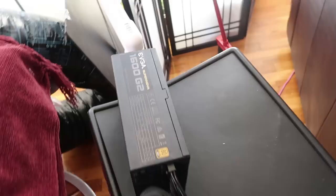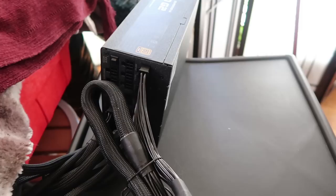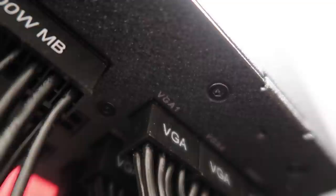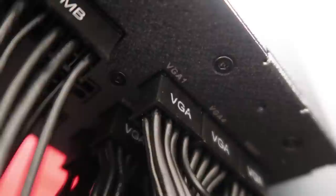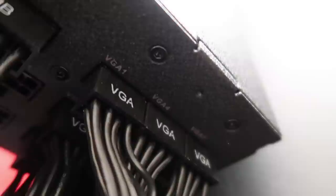So this is the power supply — EVGA 1600 watt G2. Let me show you these connectors. This is the motherboard connector — you need to have this plugged in, and it comes with this end cap to terminate it. If you don't have that, the Antminer will not turn on because this power supply requires a motherboard to be connected. This end cap tricks it into thinking the motherboard is connected — it's all included with the power supply. So you'll notice VGA1, VGA2, and VGA3 go into one hashboard; 4, 5, 6 go into another; and 7, 8, 9 go into another.